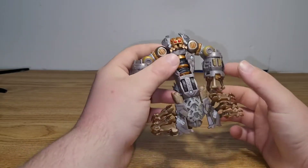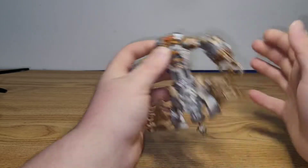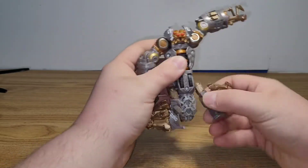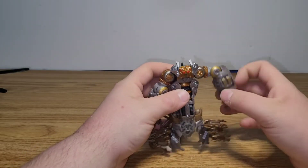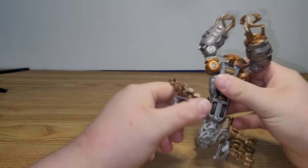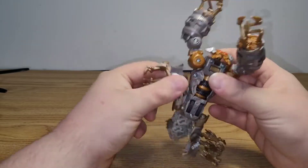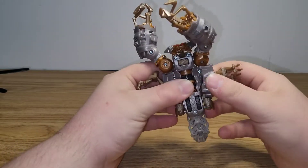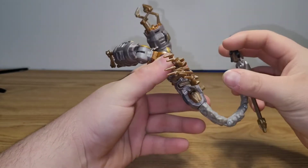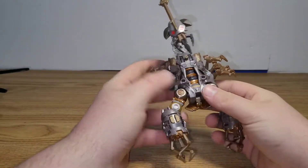As far as articulation in robot mode, the arms are the exact same. The head doesn't really do anything except look up, and the legs are on ball joints. But other than that, it really doesn't do anything — it just sits there. That's about it for Scorponok for now. There's one more thing you can do with him, but I'll show that off when we get to Blackout.